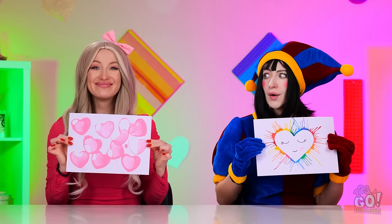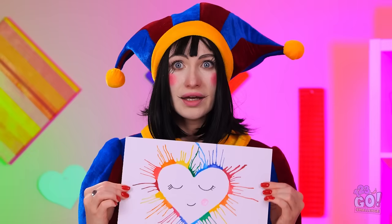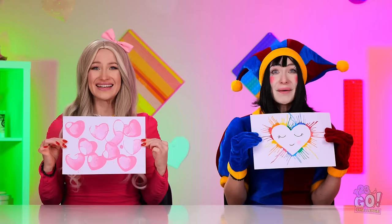Wow! I didn't expect that! Let me have a look at them. Very creative. Do you love it? It's like a rainbow. So colorful. So, who's the winner? It's Pommy! Really? Wow! Well done!